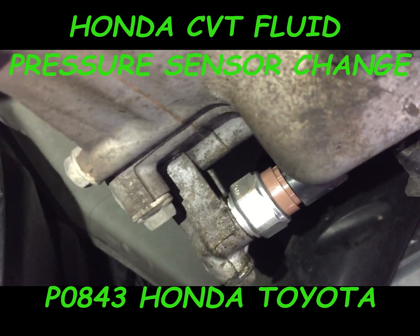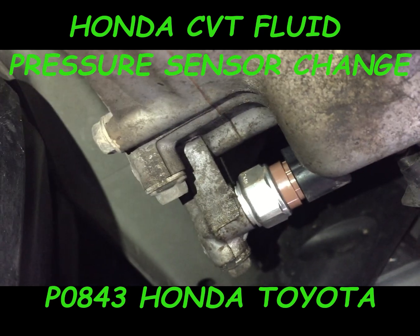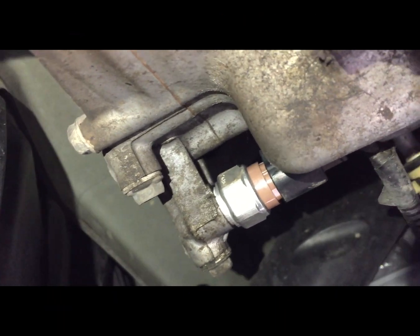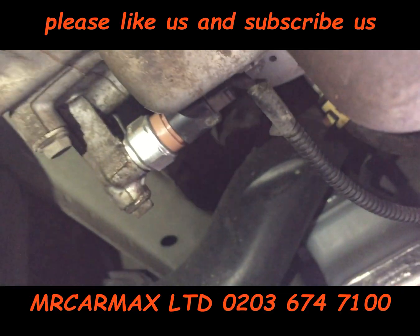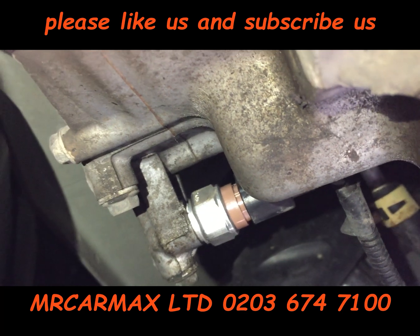Hi guys, this is a Honda Civic CVT. It came to us with a pressure sensor fault, so we simply need to change the sensors and do an oil change and filter change.